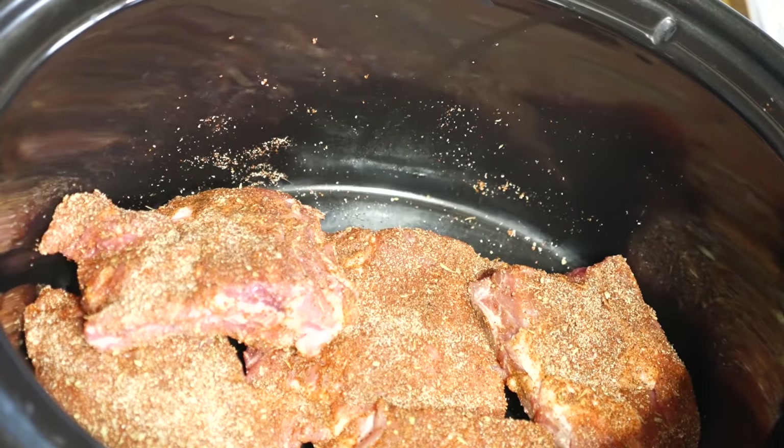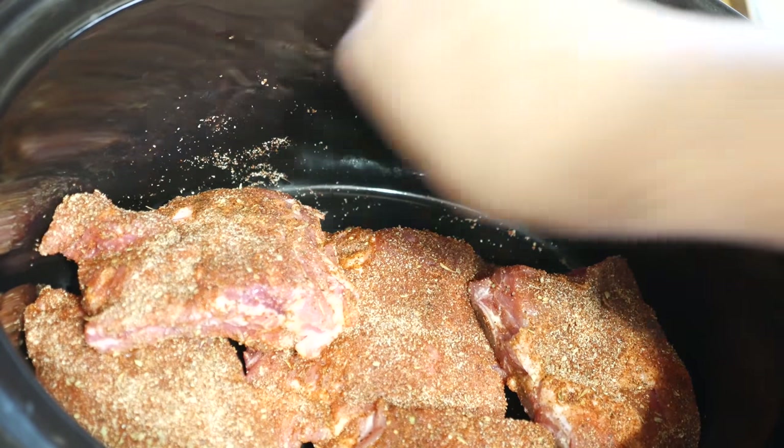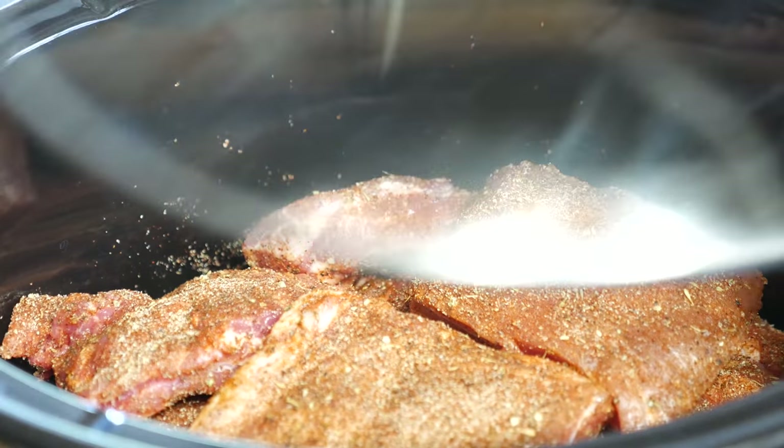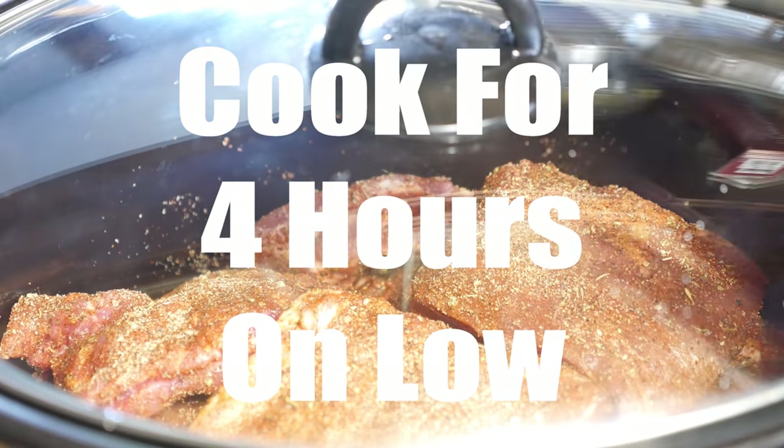Once you've got the dry rub on, it's time to put them in the slow cooker. Here's the first trick: do not add any liquid at all. Just add the ribs and close the lid. Set it for four hours on low.